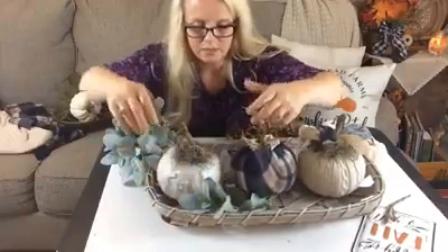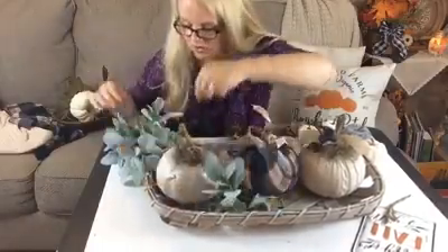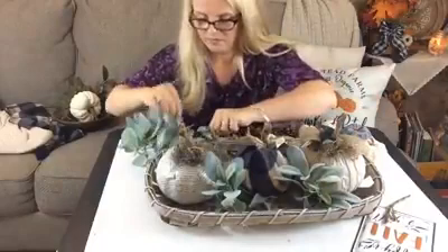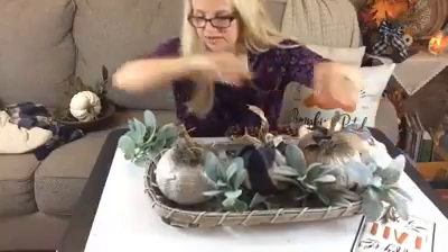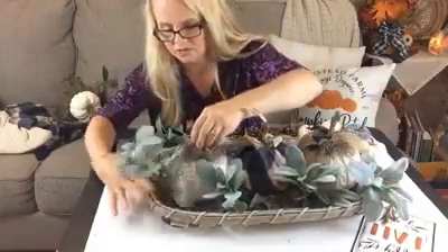You can tuck it up underneath your pumpkins, and you can bend it — it is wired so you can manipulate it to fill in spaces easily. I like it because it kind of fills in the open areas and just makes it look more lush.